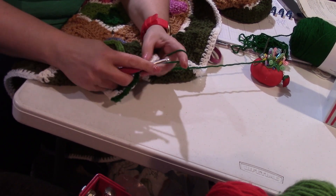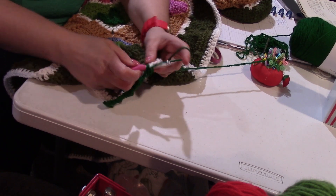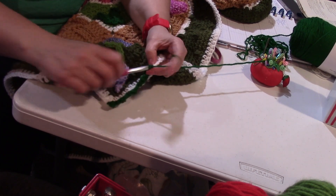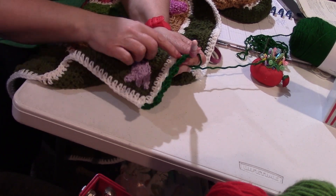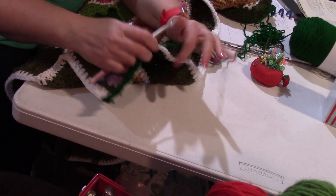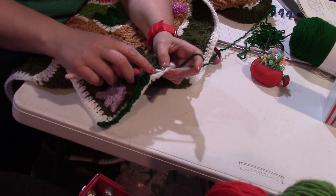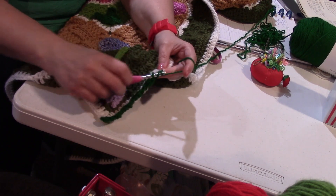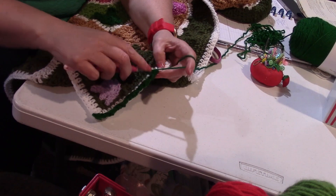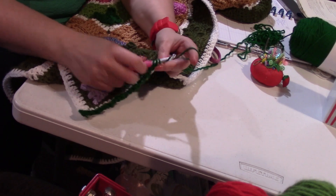Skip the next two, then put two double crochets, chain two, and a single crochet. Every third stitch you're doing this: two double crochets, chain two, and a single crochet. It kind of looks like little bushes — sort of a cone — that's the bushy stitch. We're going to do that all the way across, skipping two and in the third doing two double crochets, chain two, single crochet. It's a pretty easy stitch.